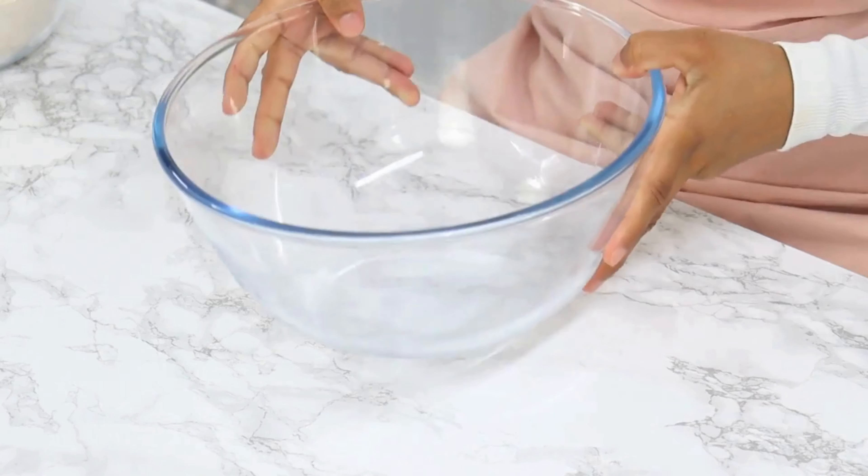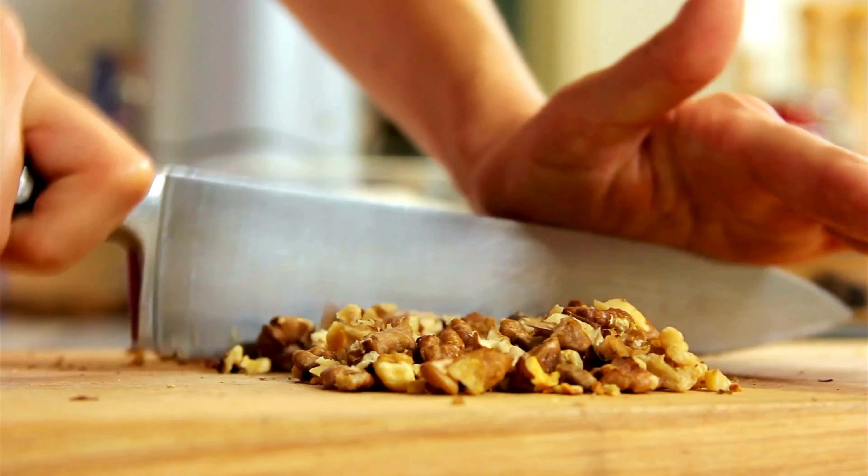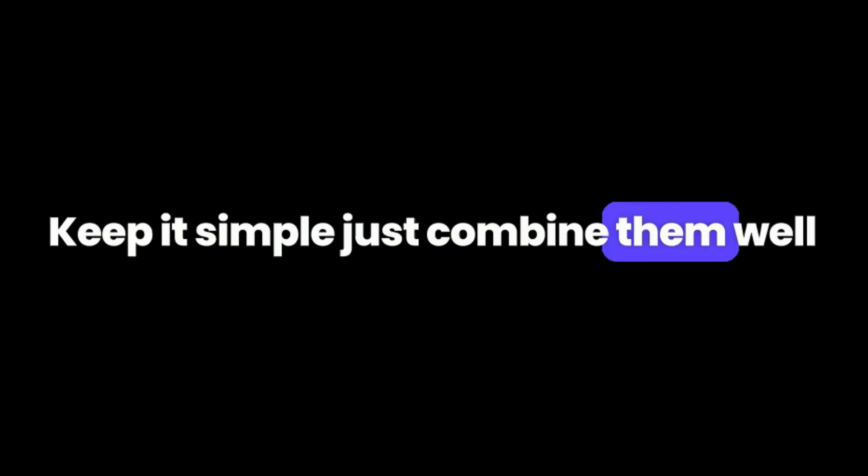Step 1. In a big bowl, mix together the grated carrots, crushed walnuts, brown sugar, and vegetable oil. Keep it simple — just combine them well.